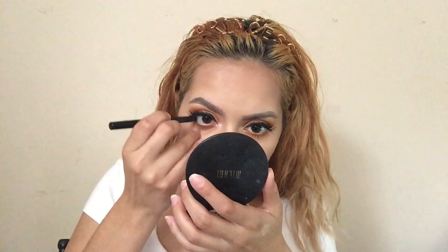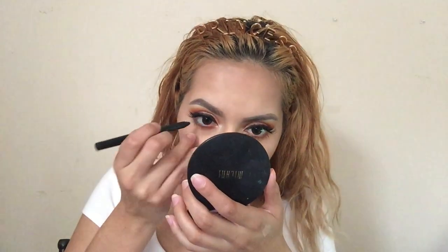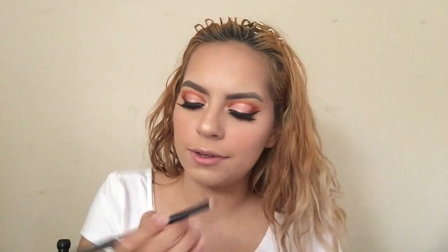I'm gonna put black eyeliner in my waterline. This is the Smashbox Joe Eyeliner in the shade Fishnet. I use this eyeliner so much I already know what it's called by heart. The last thing to finish this look, I'm gonna go ahead and line my Chola lips using the shade Natural Cream from LA Girl.